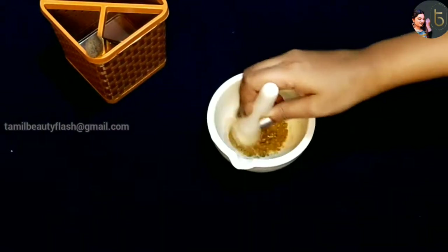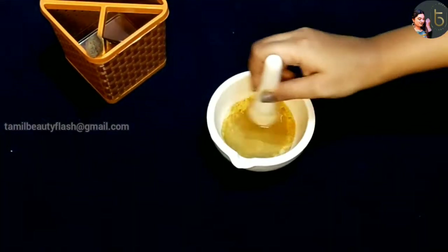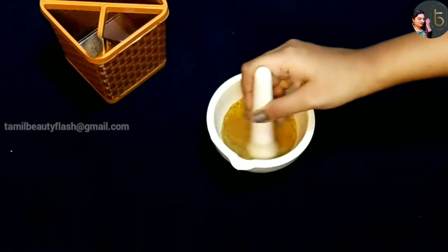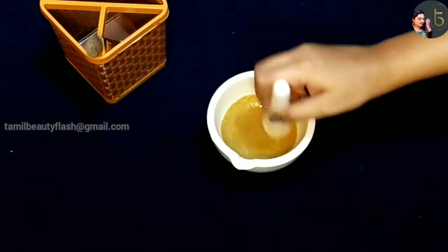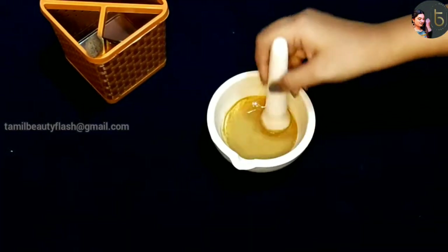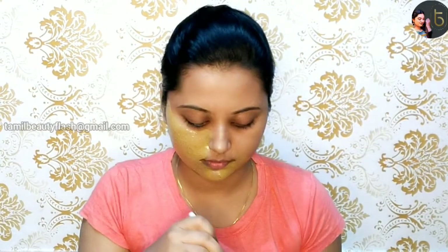Now we will mix it into a nice mix. We will use a tablet-size amount. Now we will apply it as a pack and add honey.